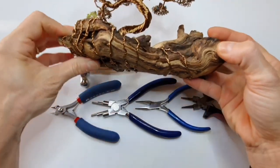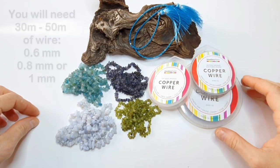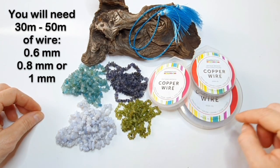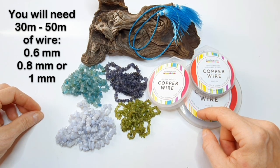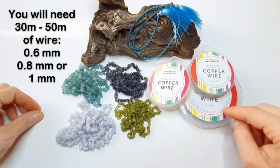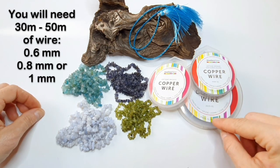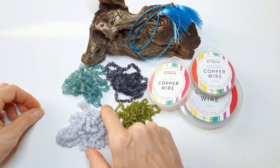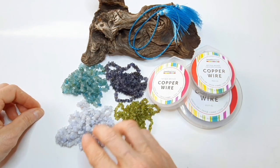For the wire, I've got two different gauges in this kit: a 1mm and a 0.8mm. I've used both together to make this tree, but you can use each individually or even use 0.6mm, which is easier on your hands if you find heavier gauges difficult. All of these gauges will work perfectly. Then there's the 0.4mm, which we'll use to add the nuggets to the leaf section.